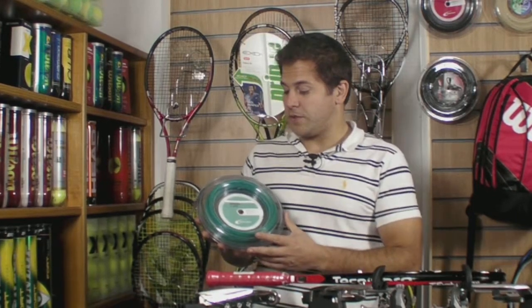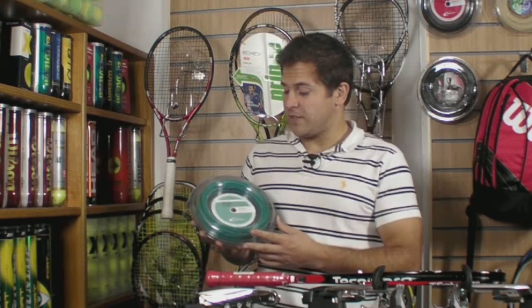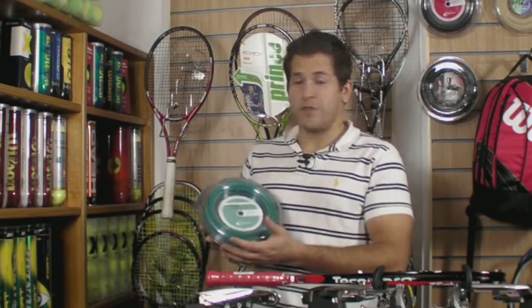I recommend it for an all-court player, somebody who likes to attack and then finish off points at the net.